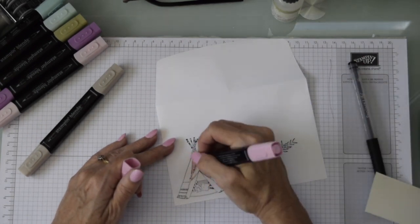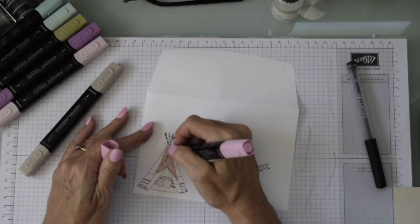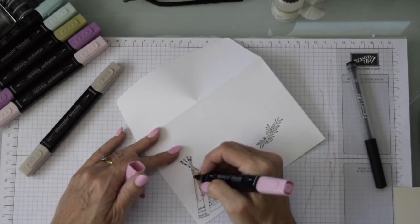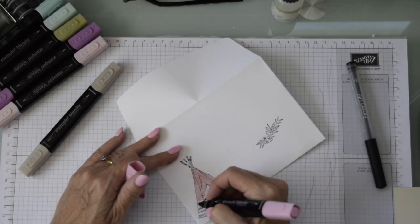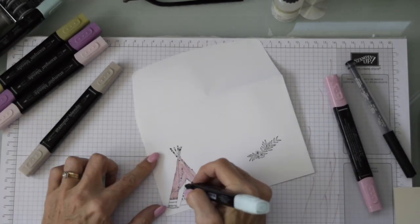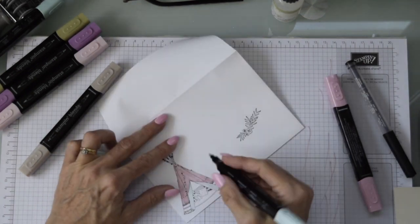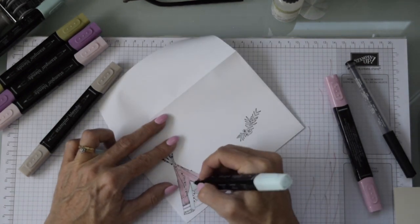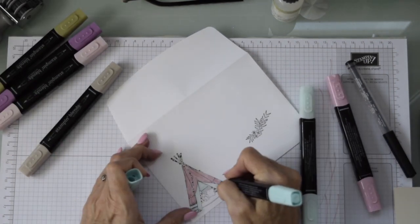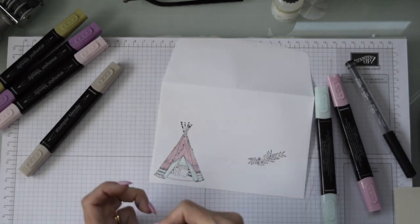Now we're going to speed this up and show you the coloring — I don't want to bore you too much. I'm using a darker pink to fully cover this first, then I'll bring in some different shades. I'm also going to use a really light blue. You can really choose any colors you want, and of course if this was going to a little baby boy, switch it up and make a little blue teepee.